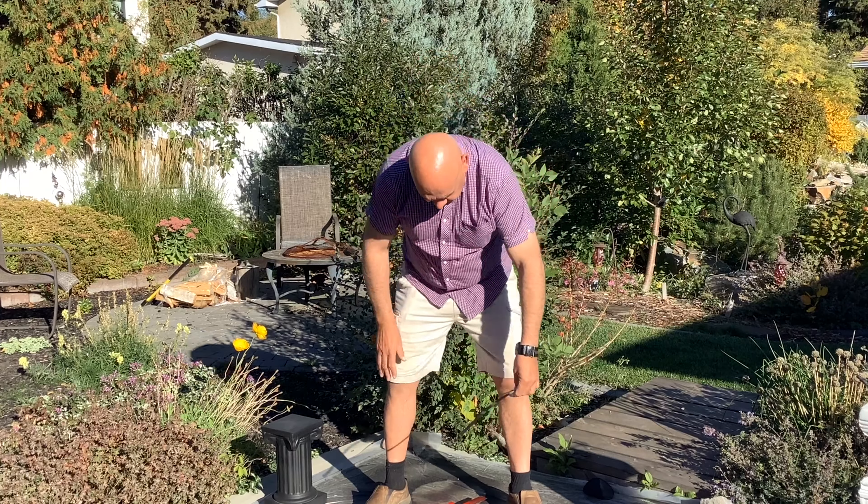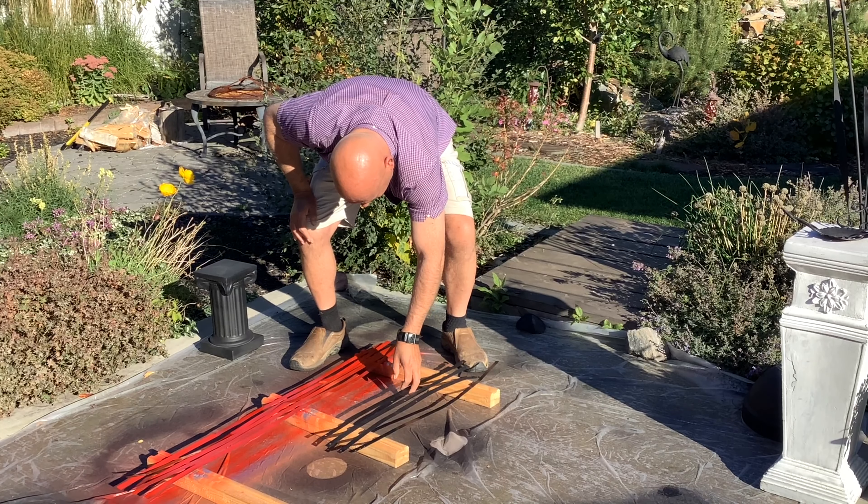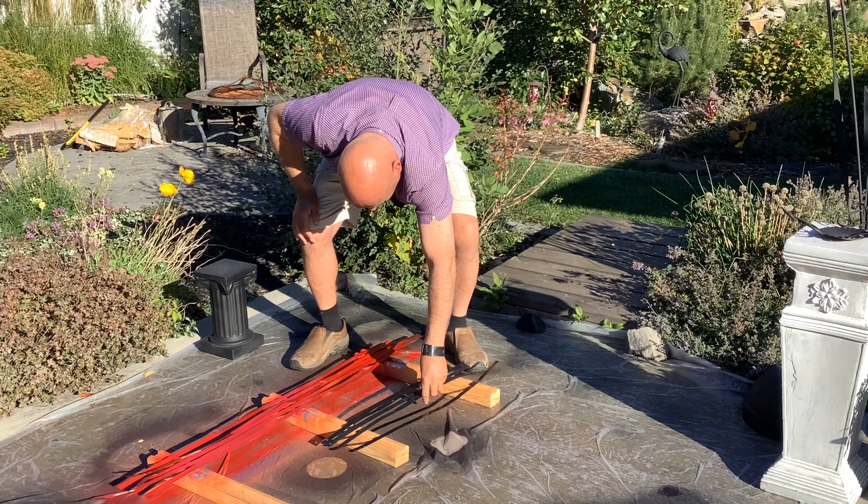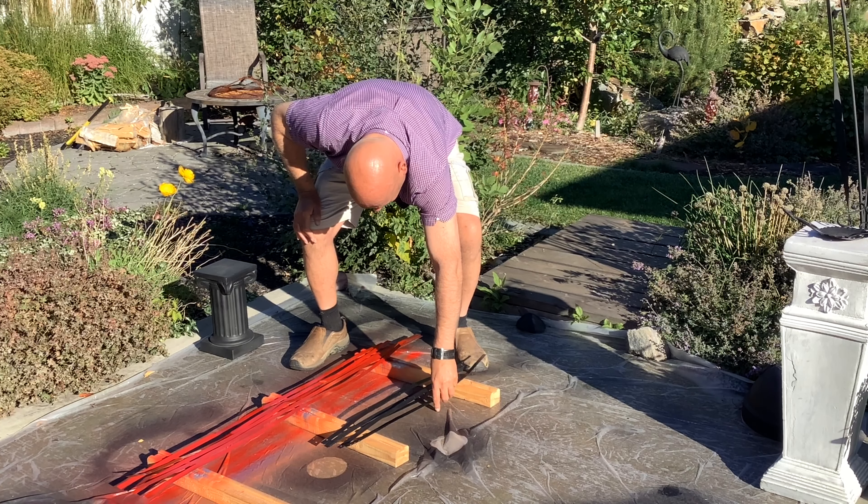Now I'm just going to straighten them out a bit so I can get them nice and flat and get ready to paint them. Get them all relatively close to each other so I don't waste a lot of paint when I'm painting them — just straighten them out here and get ready to go.